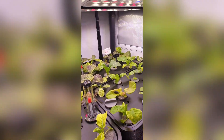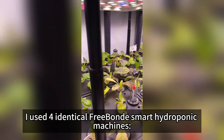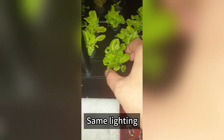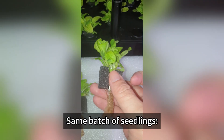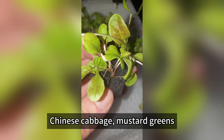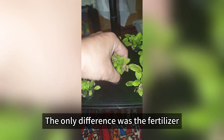The setup. To keep everything fair, I used four identical FreeBond smart hydroponic machines — same grow box, same lighting, same water level, same batch of seedlings: purple lettuce, Chinese cabbage, mustard greens, dandelion, and basil. The only difference was the fertilizer.